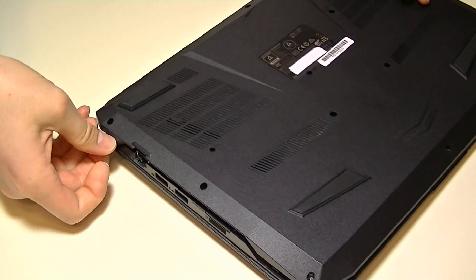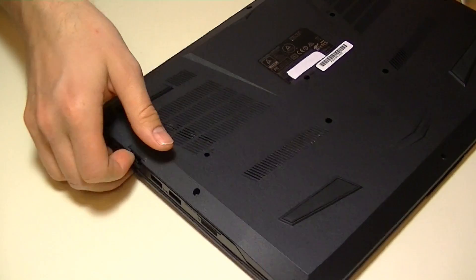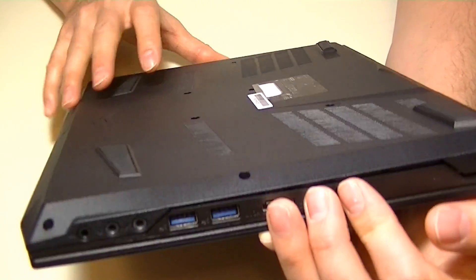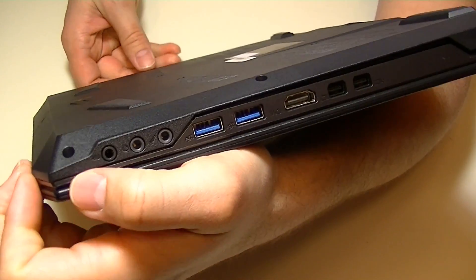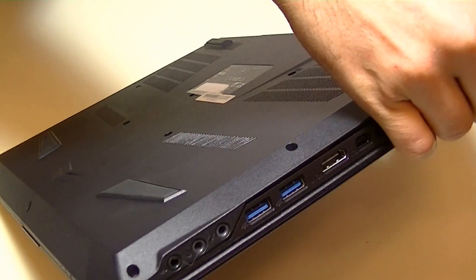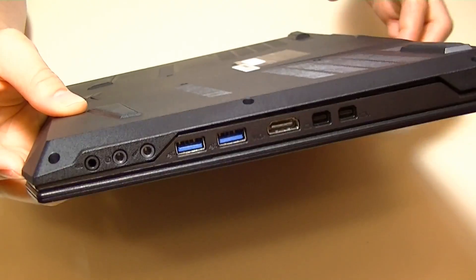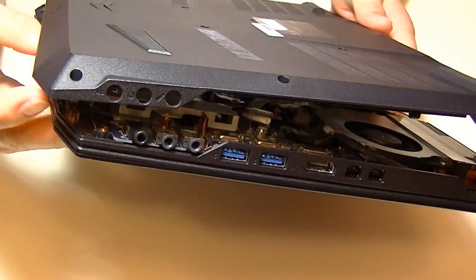The first thing you'll need to do is gain access to the inside of the notebook. To do so, you'll need to remove the bottom part of the laptop case. A lot of screws will need to be removed. Depending on your model, only certain screws may need to be removed, but once all the screws are out, all you usually need to do is pop off the bottom cover. Most laptops are made to snap together for easy assembly, but also so they can come apart if you need to fix, repair, or modify anything.